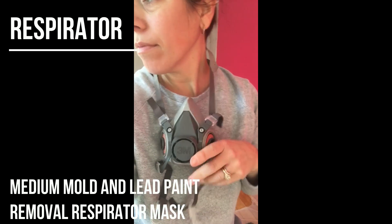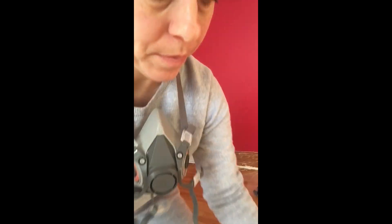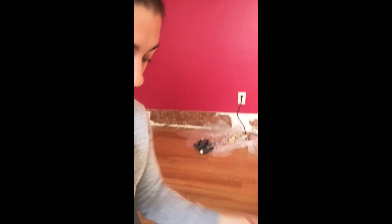I've got this respirator — I'm not sure where I put the package, but I bought it at Home Depot. It is for lead paint and it's also a 3M respirator. It comes with filters that attach to the outside of the respirator, and it came in a package like this. I'm going to put these filters on in just a moment.